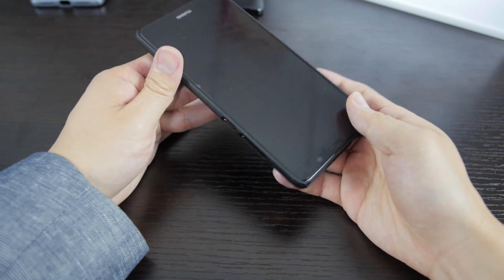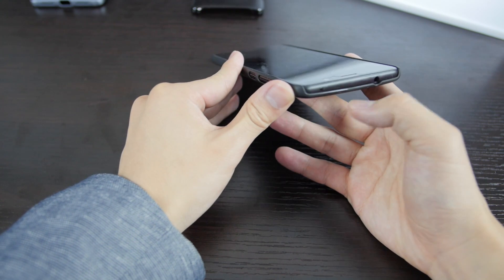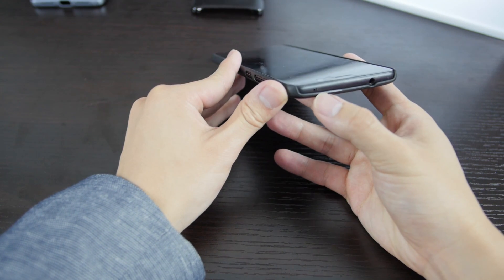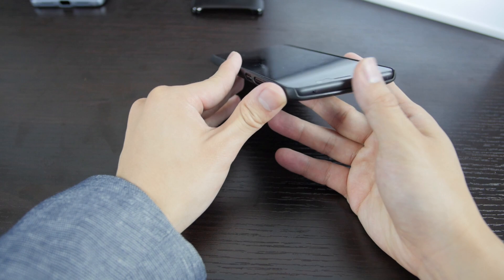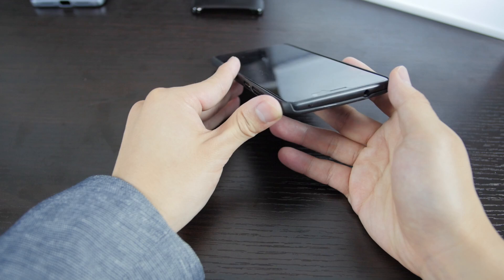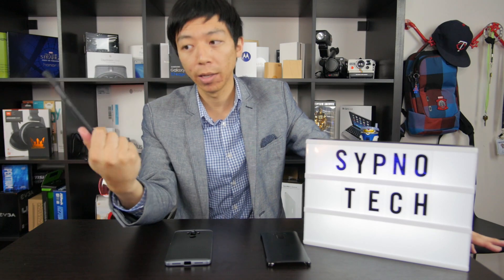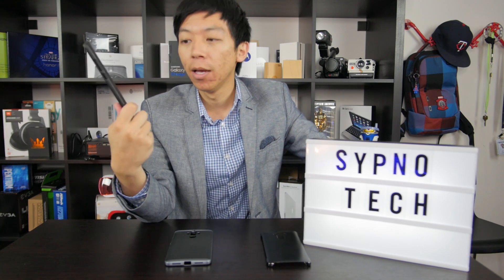It doesn't add much bulk. Lita mistook it for the actual phone without a case until I told her. The color is really nice — this black is very sexy and reminds me of that matte black from the obsidian black phone. I really think this is probably the best case I've ever used. My name is Alex from Zipnote Tech — this is a winner. I'll definitely be checking out this brand for other phones when I buy cases.